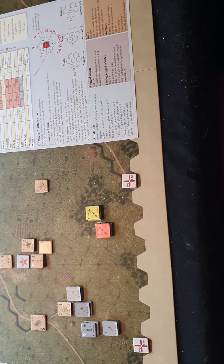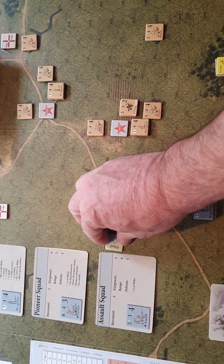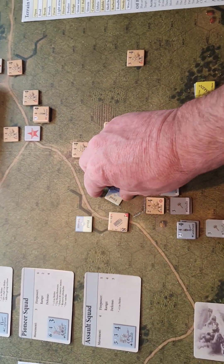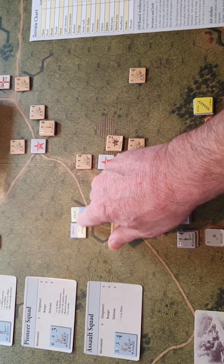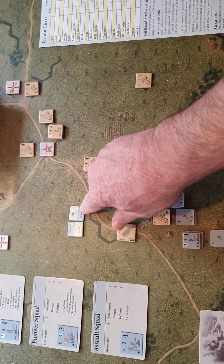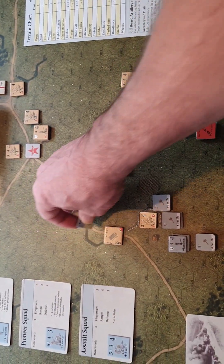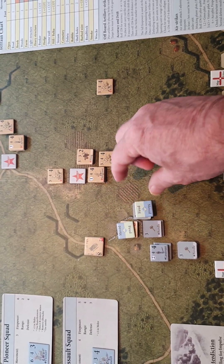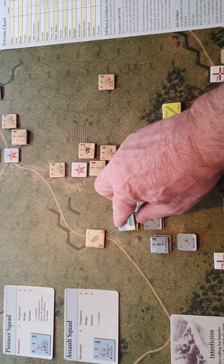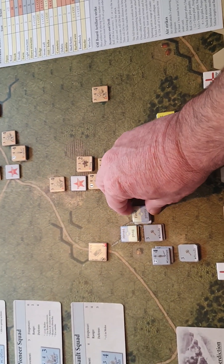One thing I have noticed while playing is these action markers are a great idea - you can effectively move once and fire, or you can fire twice, but you can only move once in a turn. These are great in the fact that you can mark them - I can mark him as moved, or say he fired. The only problem is they cover up the entire counter.